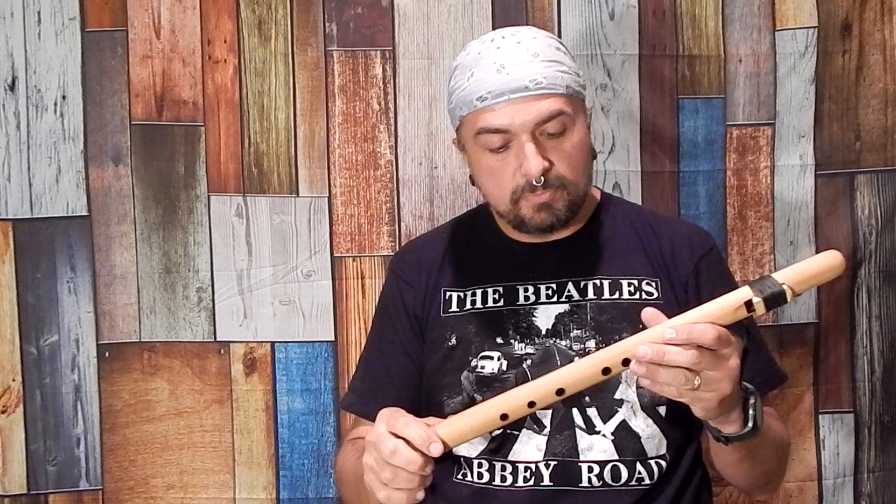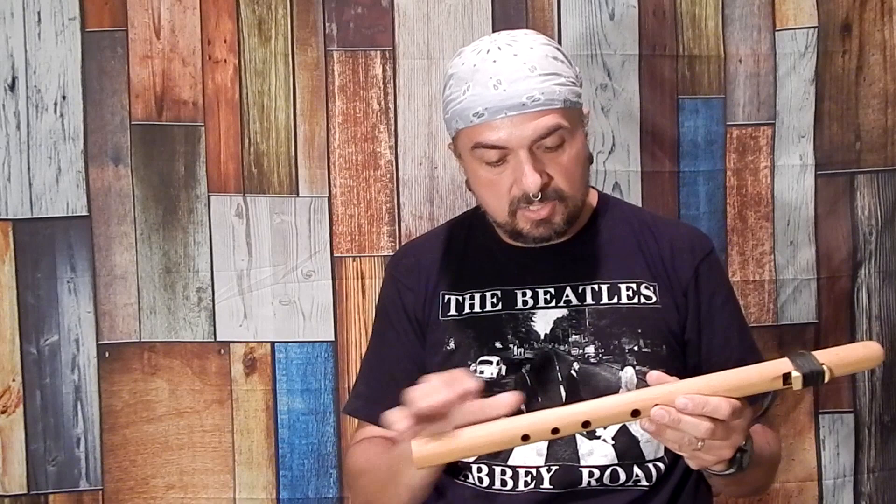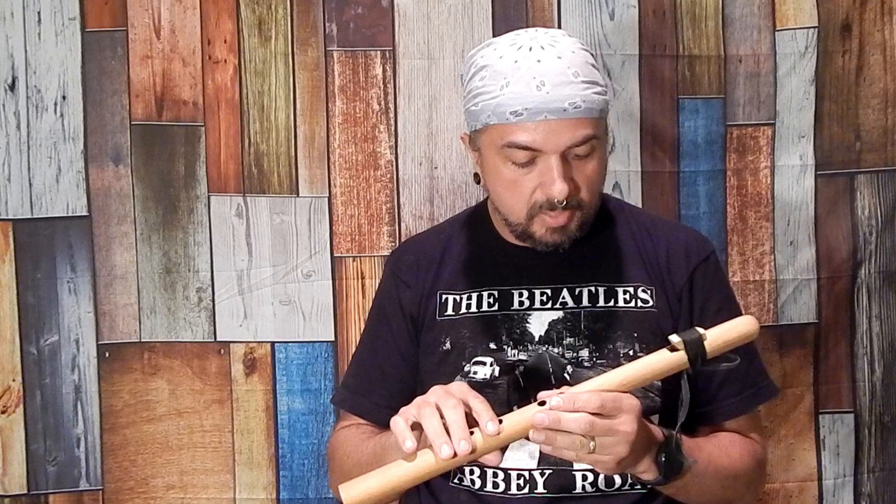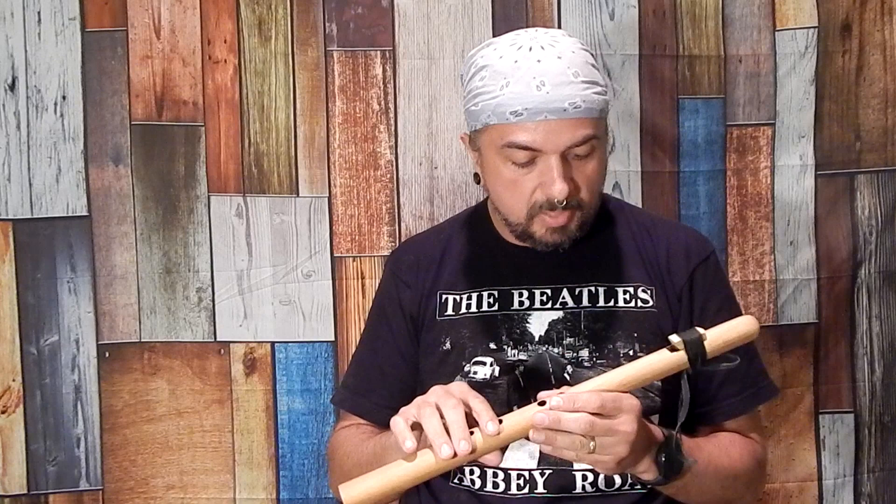This is a wonderful flute that I play a lot. I actually played it in our most recent music video that I think all of you guys either do love, will love, or have loved. This is one of my regular playing flutes. It's a really nice one made out of a type of cedar, and I play it quite often. I've recorded a lot of music with it.